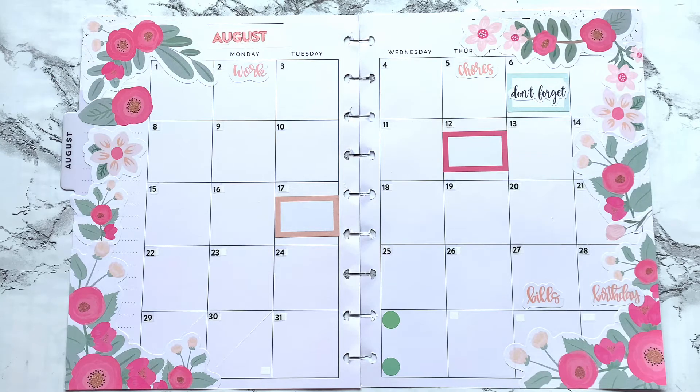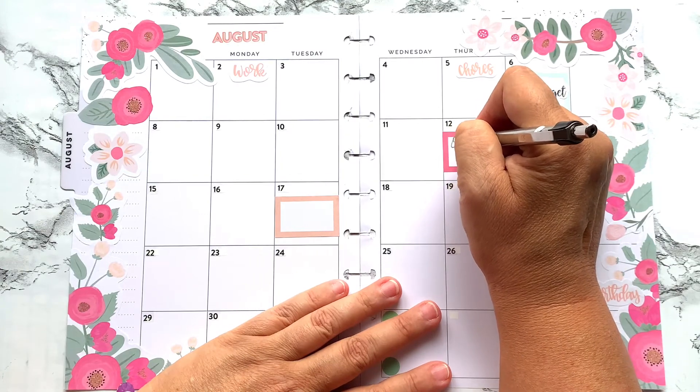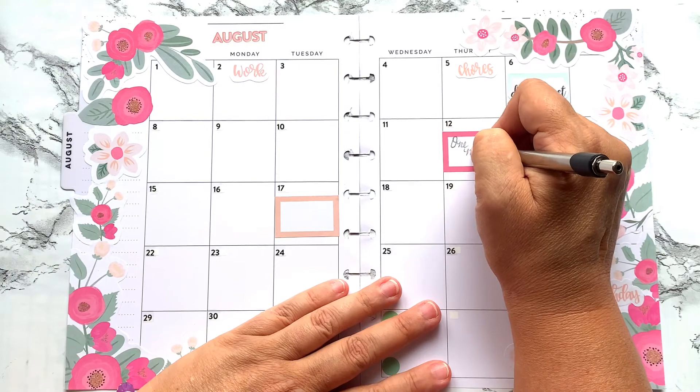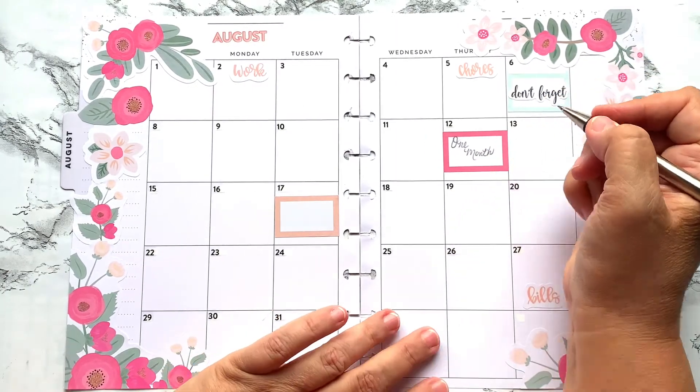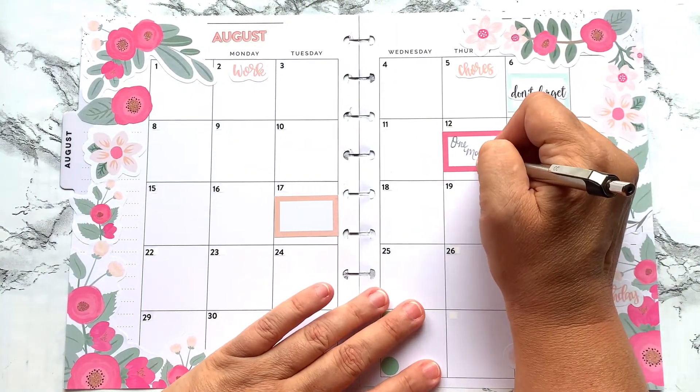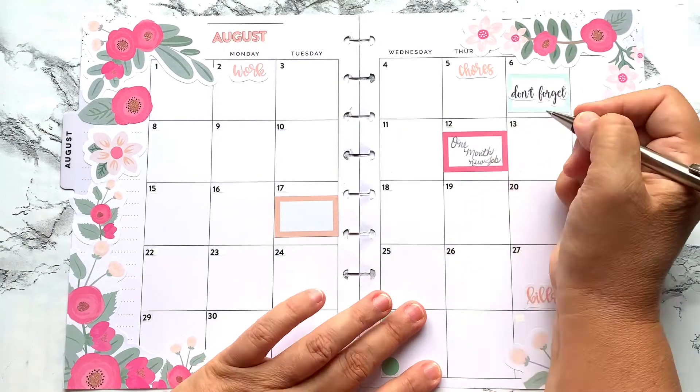I know this was short, sweet, and to the point. I'll probably write in here — my handwriting is not bad per se. I would prefer to do it in pencil. We're going to put 'one month at the new job' and then here 'back to school,' and then I think I will write 'concert' right here on the edge. Okay, I like it — good enough.